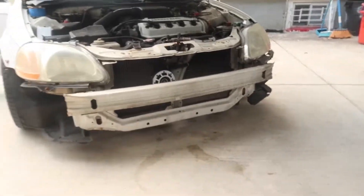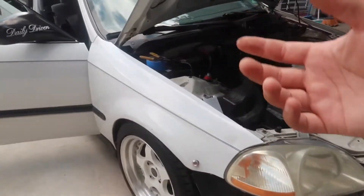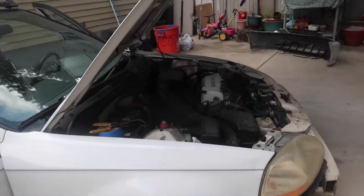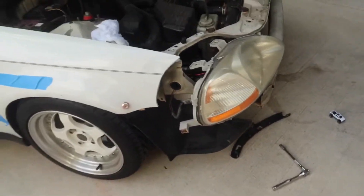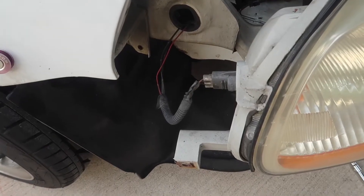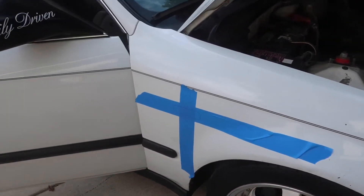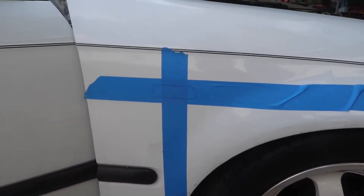Today I'm also gonna install side markers on my car. I already took off the front bumper and already did the template. Let me show you what I've done so far — I had to remove the headlight so I could get to the wire, and then I put it on the car right there.